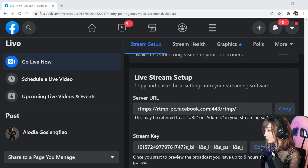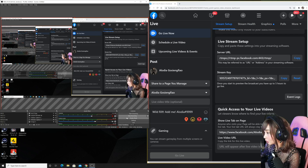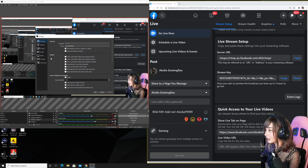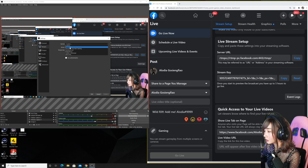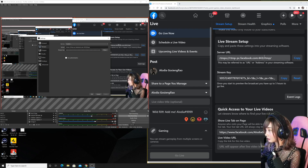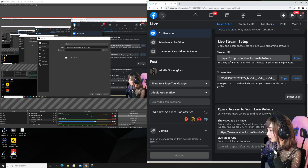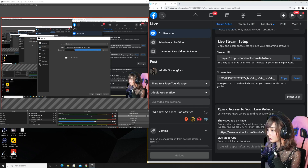Make sure you click copy on the server URL and stream key. Then we go back to OBS. Click on settings, and on the settings you click the stream tab. Make sure you click on custom, and here is where you paste the server URL. Then for the stream key, you go back to the dashboard, get your stream key, copy it, and paste it over here. It will show a lot of asterisks — that's for your safety and privacy. Then click apply, then OK. And you're all set.